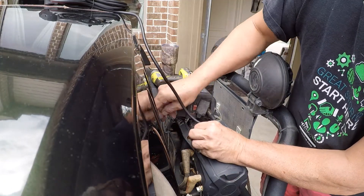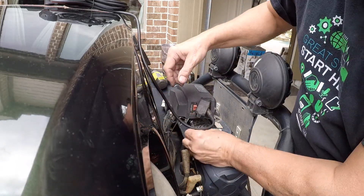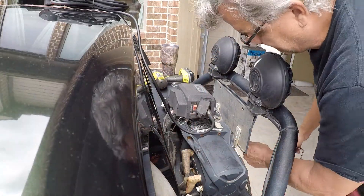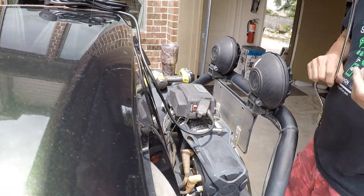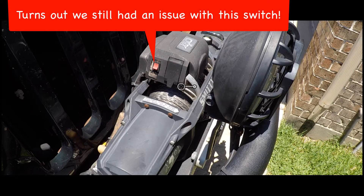But anyway, at this point I basically thought I was done — but that did not turn out to be the case. A couple of days later, it stopped working again. It turns out the switch they provide on this winch is not waterproof. So anytime it gets wet — any moisture, like rain, humidity, river crossings — the switch may or may not work. It's kind of a crapshoot.